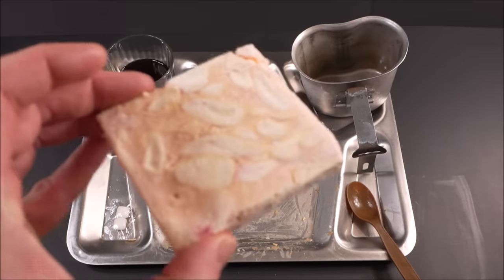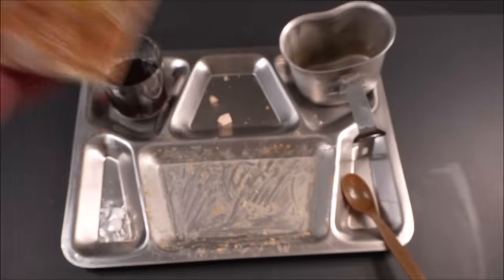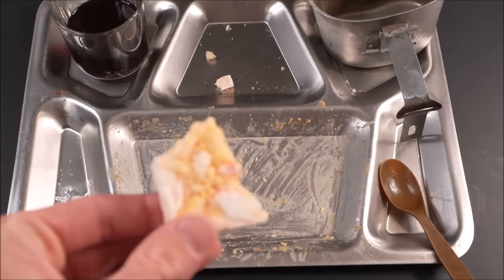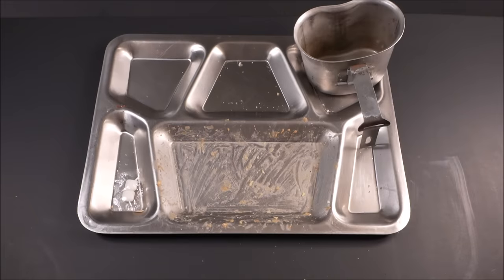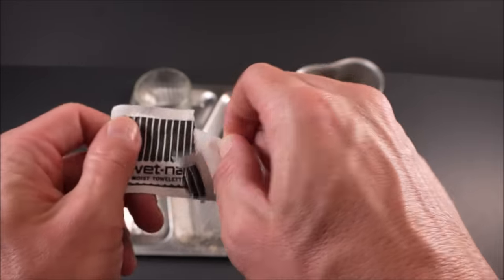Now for the freeze-dried peaches — a sweet styrofoam crunch with a pronounced peach flavor. It's velvety sweet, almost like fruit cotton candy but compressed. The peaches mix incredibly well with the grape drink, almost like a fruit smoothie. Zero change to the ration.